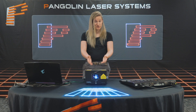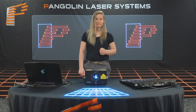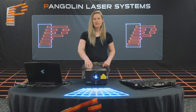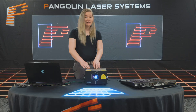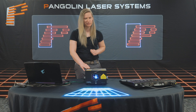Now that we have defined what a laser projector is, let's take a look at the projector and see how it truly works. Here we have a Quant Clubmax 3000 FB4. The reason we're choosing the Clubmax is because it's a great example that contains most, if not all, of the modern features you'd find in a current laser projector. From the outside, we can see the laser's housing. On this model, it has an IP54 rating, which can vary amongst different laser projectors.